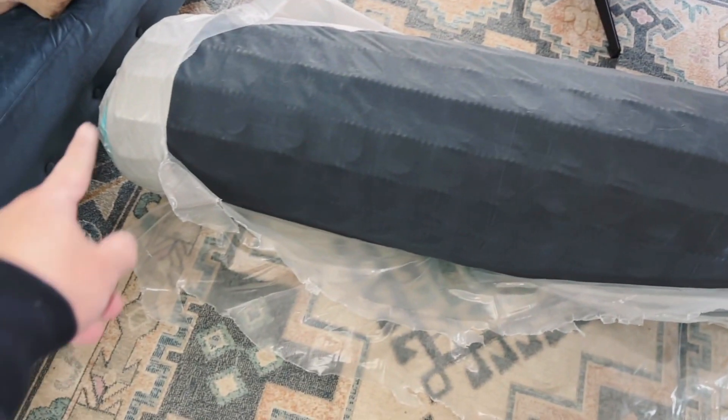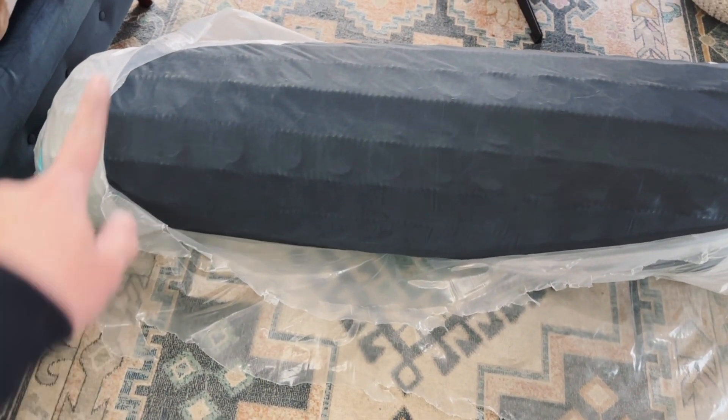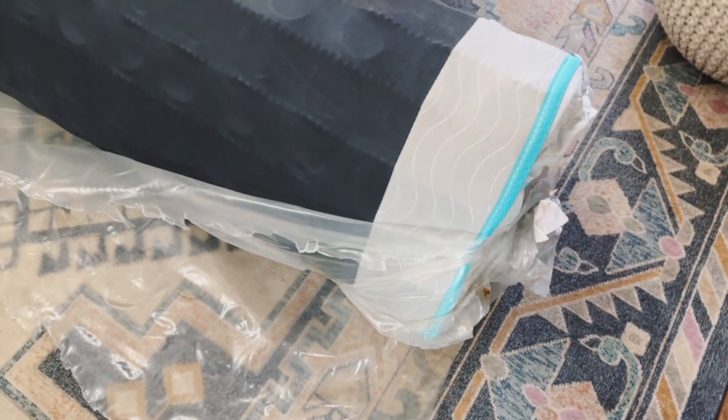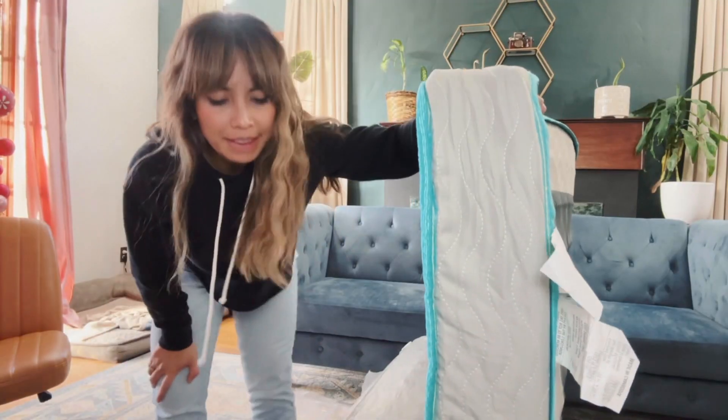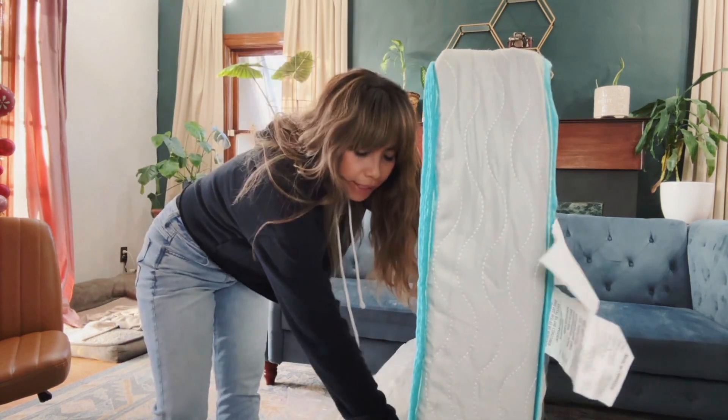Be careful when you open this because right now it's being held by that area. But once I cut that, it's going to fully expand. Make sure you have lots of room to open this all the way up. I got this semi open and lay this flat.